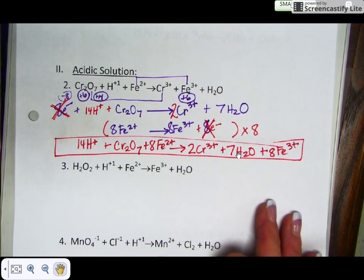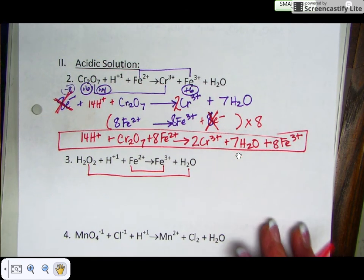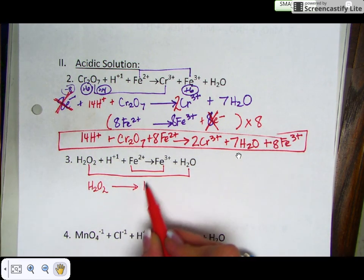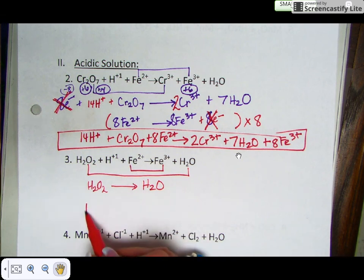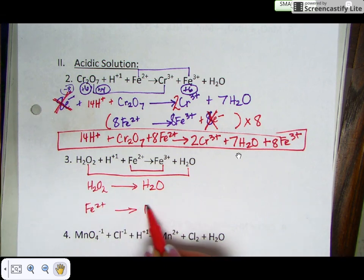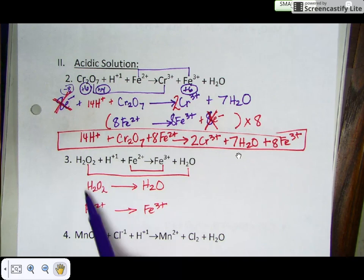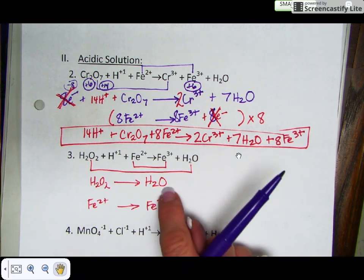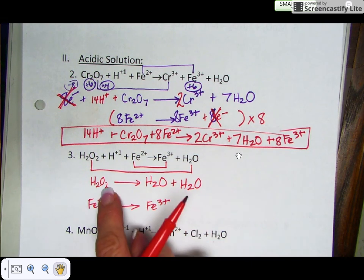Let's do one more — number 3. Pair up your components: H₂O₂ (hydrogen peroxide) with water, and iron-2 with iron-3. Since the first half reaction has only hydrogens and oxygens, you don't use coefficients to balance atoms first. The iron ions are already balanced, so move on to balancing oxygens with water. There are two oxygens in H₂O₂ and only one in water, so add another water to the product side. Now there are two oxygens on each side.